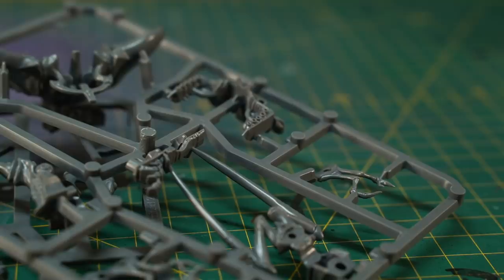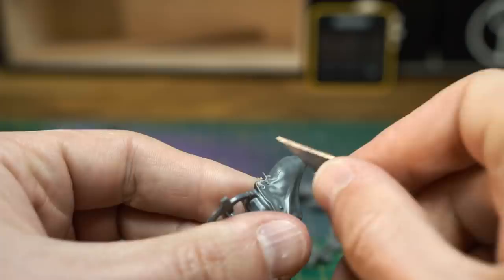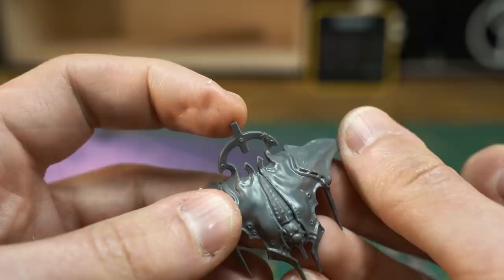Just a few pointers on the prep before we start painting. As with all your models you'll want to take a few minutes scraping off the obvious mold lines and sprue contact points with the back of your hobby knife. This way you'll minimize the ugly lines being accentuated by washes and dry brushing.